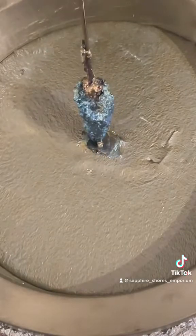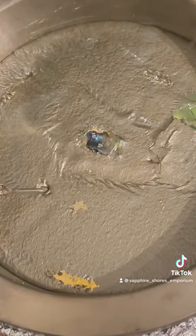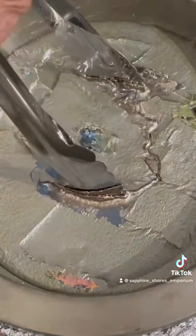Poke the top and the sides gently to check the size of the crystal formation. Remove the crystals slowly and watch them change colors as the metal cools and forms an oxidized layer, which determines the colors it will reflect.